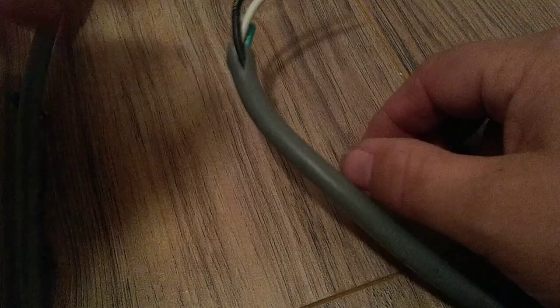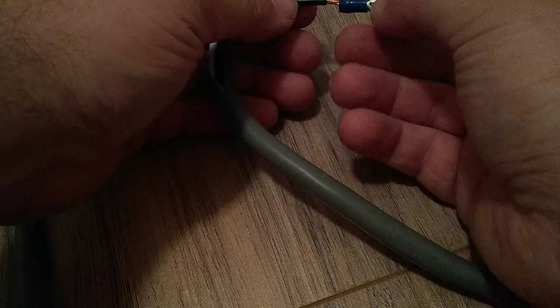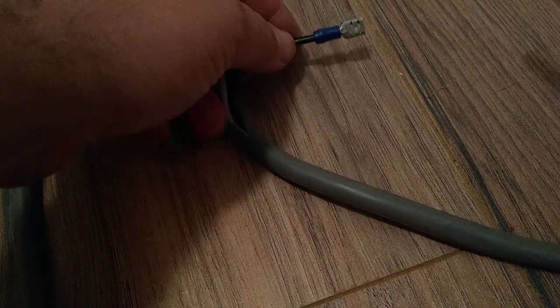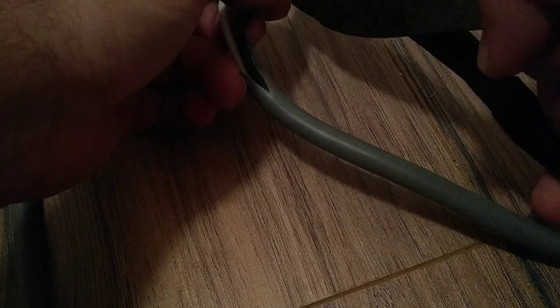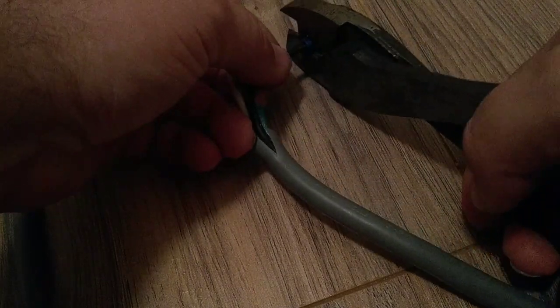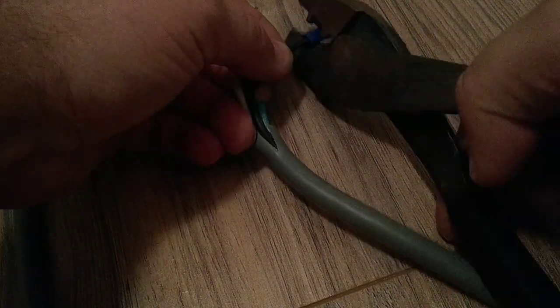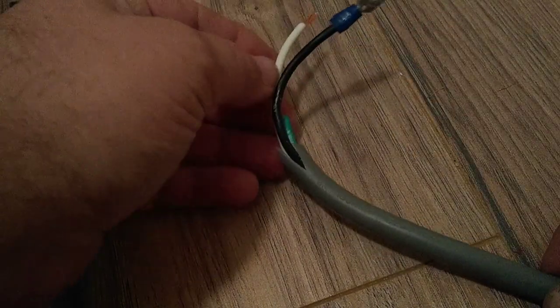Get your little hand here, slide it on through there like so. Pinch it down here. There you are — now you got it. And you do the same for the other one.